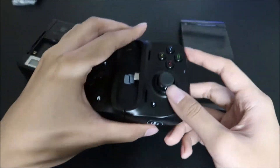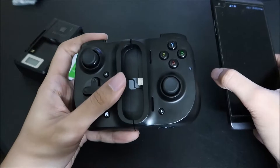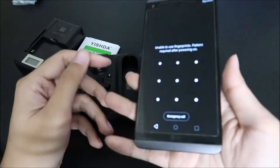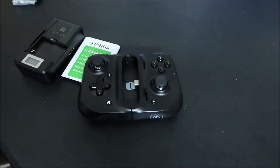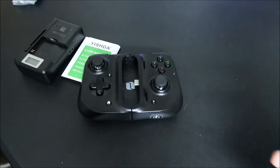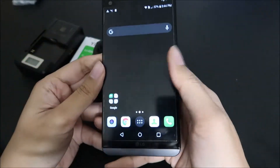Of course you gotta have the sweet controller that goes with this — it turns your phone into a Game Boy. The fingerprint scanner doesn't work sometimes.